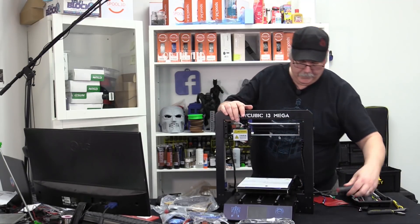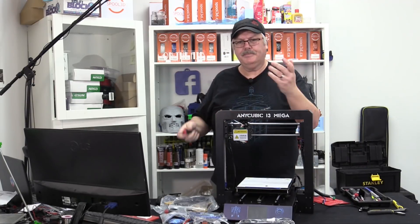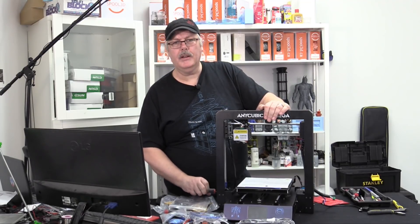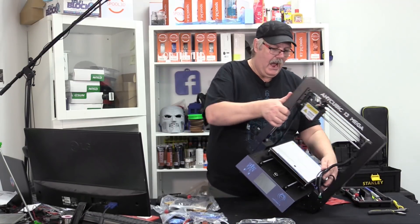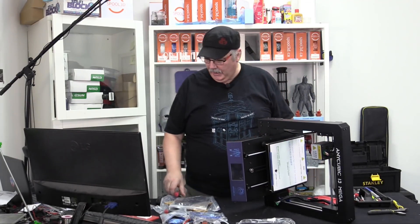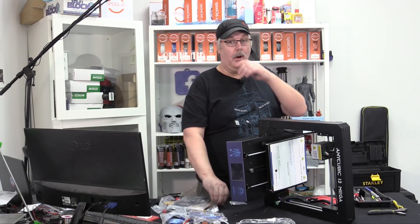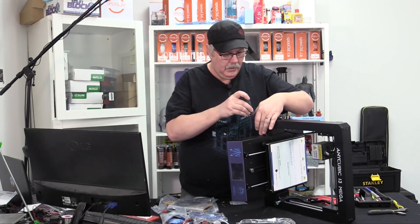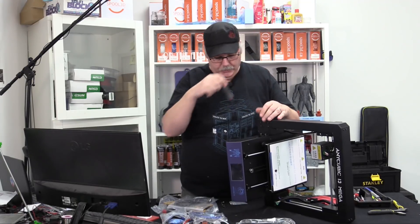Now we can start to tighten up the screws we started with. This is going to be one of the fastest unboxings we've ever done. I'm going to take these wires and just put them off to the side — this is not going to hurt the printer or knock anything out of alignment. One thing you want to do once you get all the screws set, before you plug it in, is make sure you've got the voltage set correctly.